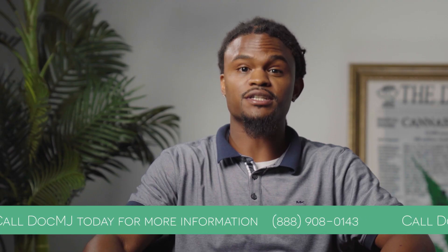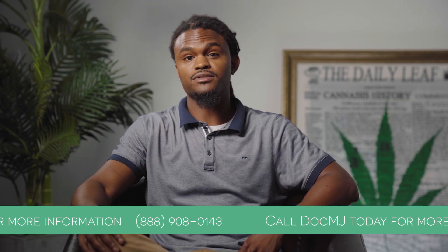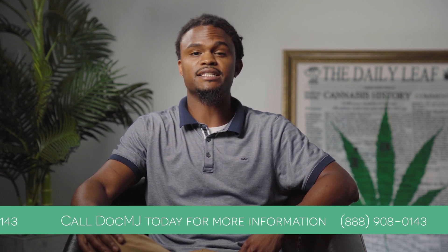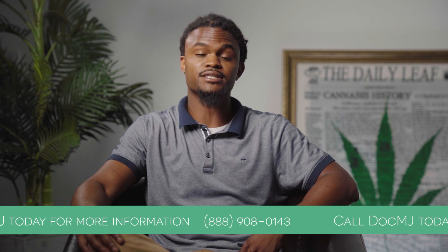We will need medical records just to clear you for medical cannabis. To have our physicians review those documents, you can either bring them in on the date of the appointment, or you can also complete the HIPAA form within the intake packet that we emailed to you after processing your payment for the exam.